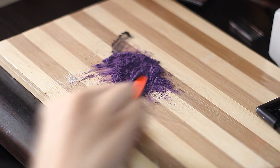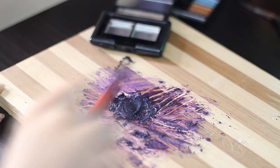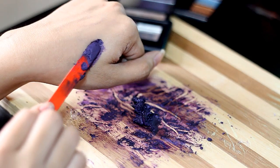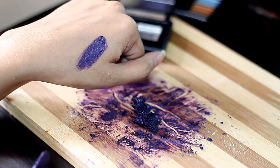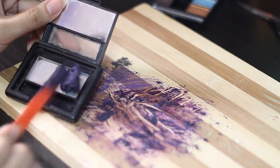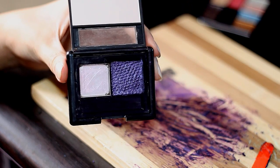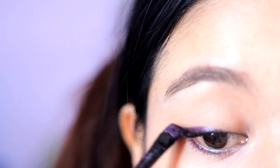I also made a purple gel liner and that's what it looks like right there — I love how very pigmented that is. I just transferred that into one of my elf cases and flattened it using a tissue. That's what it looks like, and I'm just gonna go ahead and test that on my eyes.